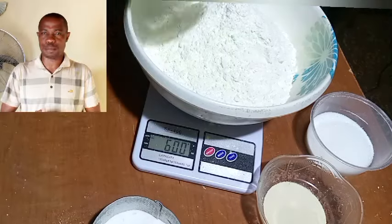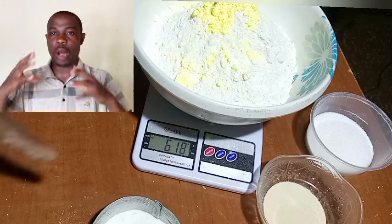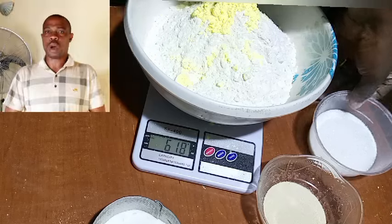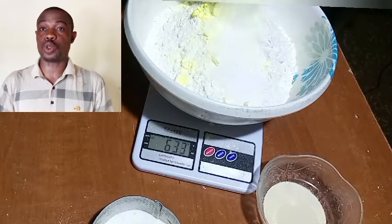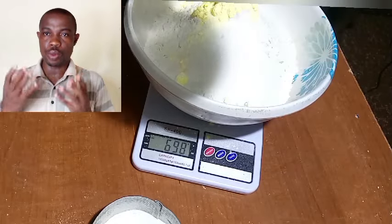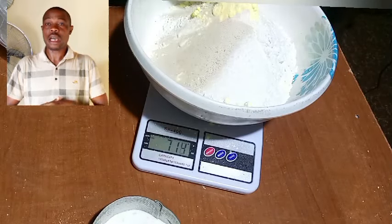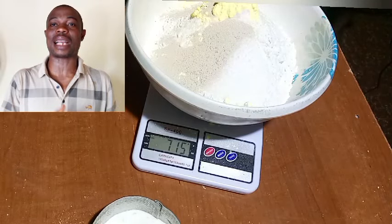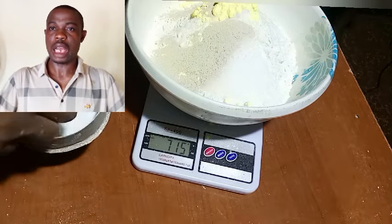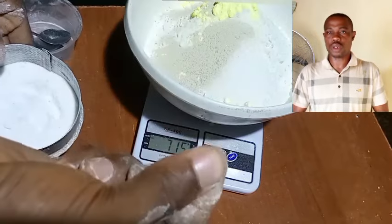For the vanilla, we weighed 18 grams, so I added this quantity to get that beautiful, tasty vanilla flavor. For the sugar, we weighed 80 grams — a smaller quantity because I don't want the bread to be too sweet. For the yeast, also 18 grams. I did not bother to activate it first; I just poured it in dry and moved on. For the salt, we added two pinches — that is all we need for this recipe.